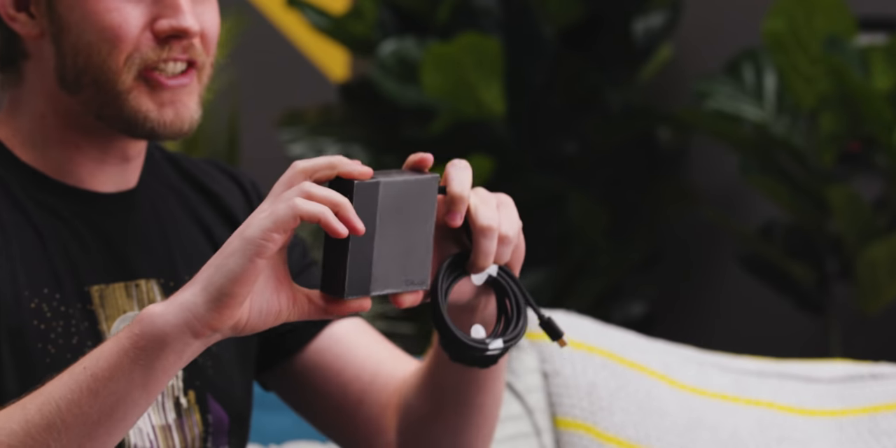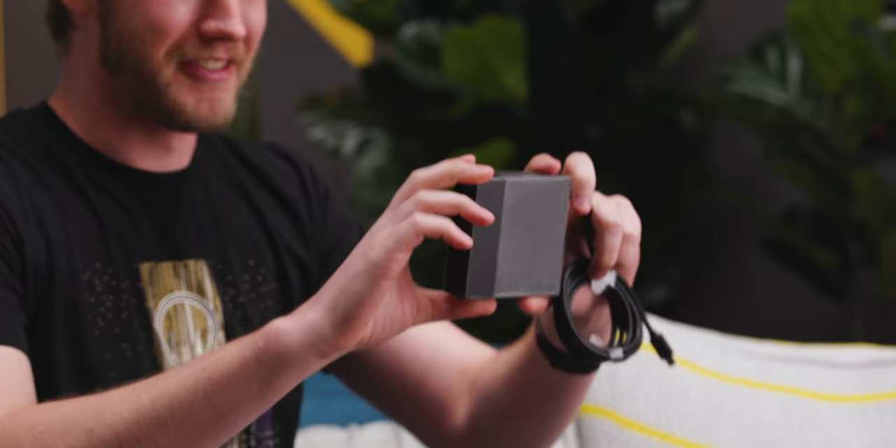This power adapter right here, which is just super small, is able to deliver 300 watts of power by using gallium nitride field effect transistors. I don't know what that is, but it sounds wicked. And this is, for its size, a really hefty little power adapter. What else do we have in here?